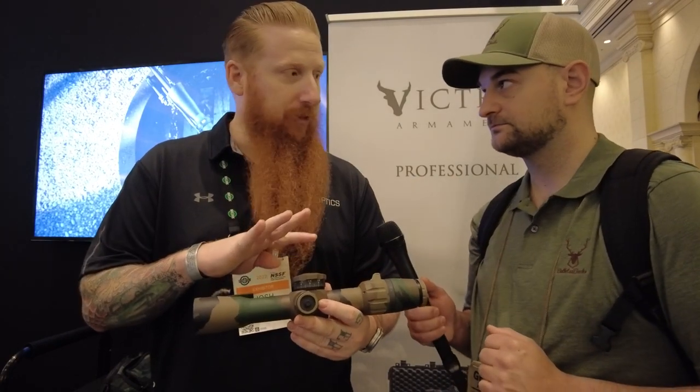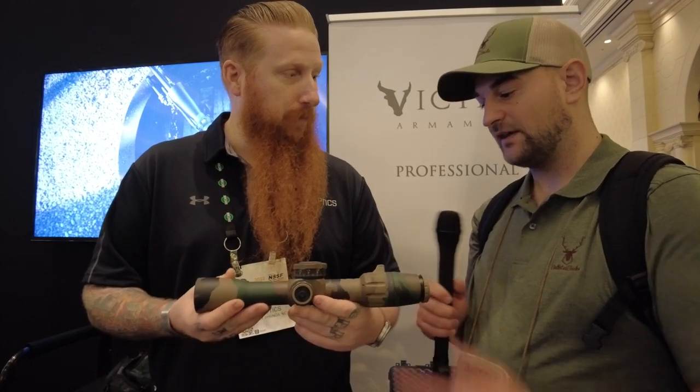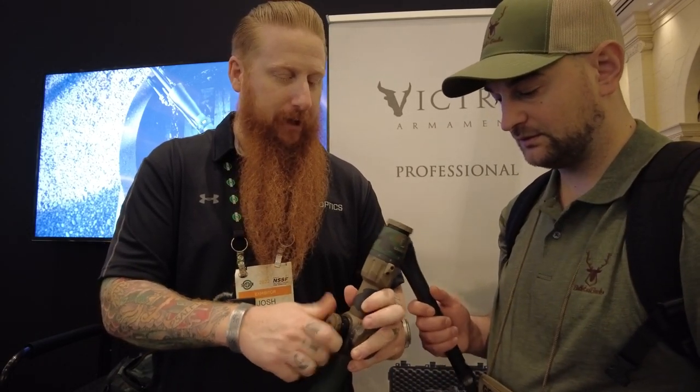It has side parallax adjustment and push button illumination with ten settings total. The first four settings are night vision compatible and the next six are daylight visible. It also has a capped windage knob with tactile clicks in one-tenth mil increments.